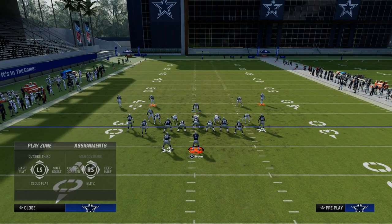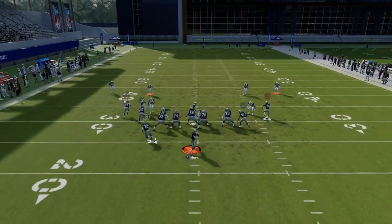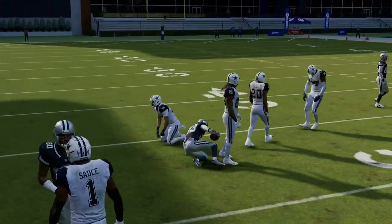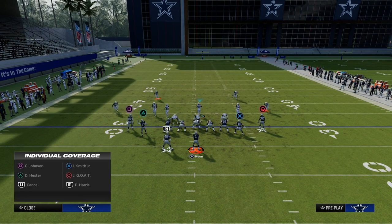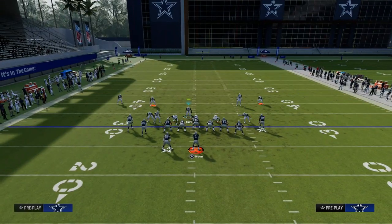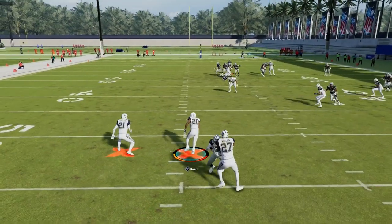The basic principle is: call Cover 4 Match, Cover 4 Quarters, or Cover 4-Show-2 out of 3-3 Cub — which are all the same. You're going to get those 30-yard cloud flats that funnel everything back into the middle of the defense, where your inside quarters will go absolutely crazy with the way match coverage works when you set zone drops. This is one of my favorite coverage defenses in the entire game because of how these inside quarters play stuff — like this post route, for example — where the inside quarter matches and takes it away.